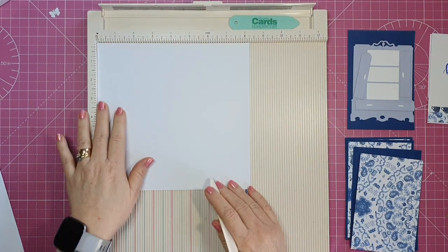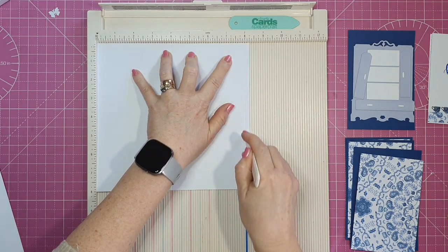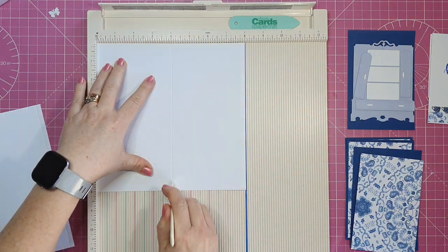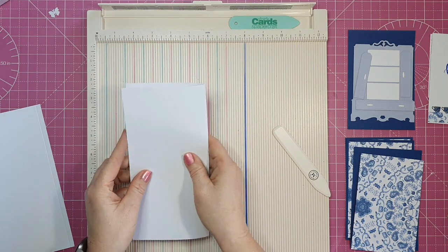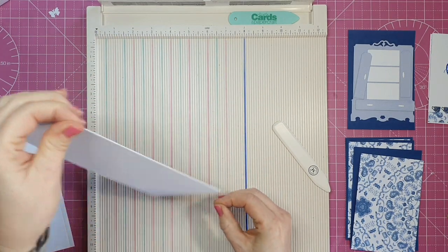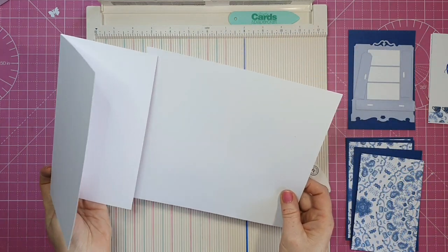Now I'm going to score our two white card panels. The first one I'm scoring at four inches and also at eight inches. That little tab on the right hand side is where we're going to join onto the second piece of card, which I'm also scoring at four inches. So we'll have four panels each measuring four by eight, and then that little tab to join the two together.